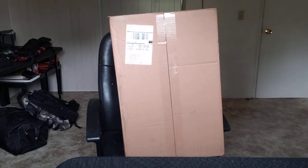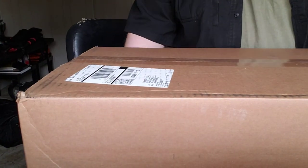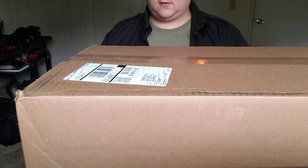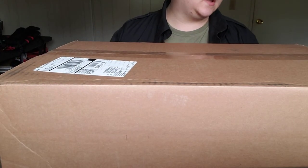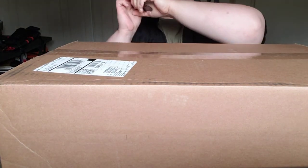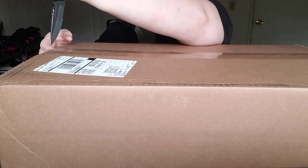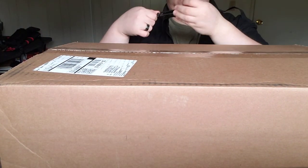We are going to be doing an unboxing video today on the Rush 100 60-liter backpack. If some of y'all have been following my channel, I've had a Rush 24 for quite a number of years, so I'll do a comparison video after we're done with this one.